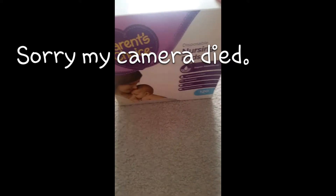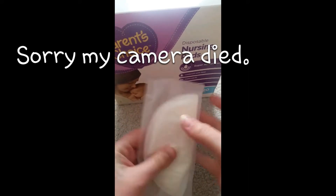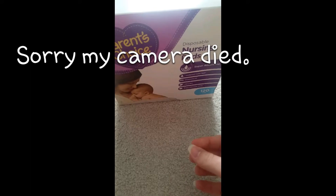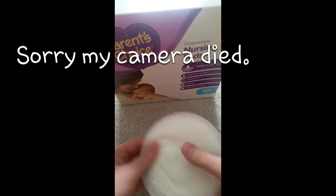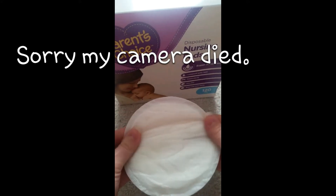They come individually wrapped, just like this. I am six months postpartum and I still leak a ton while breastfeeding my son. This is what the pad looks like once you open it.